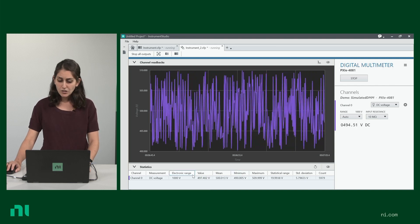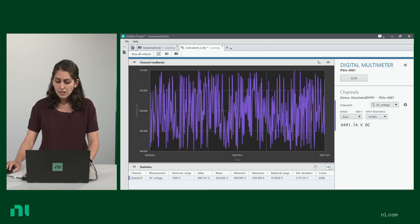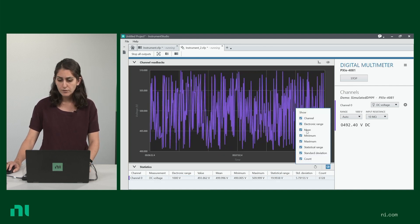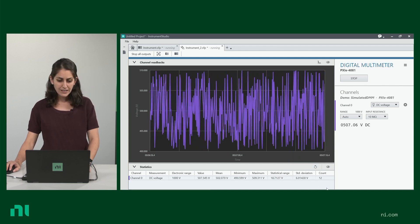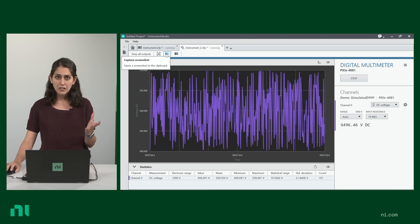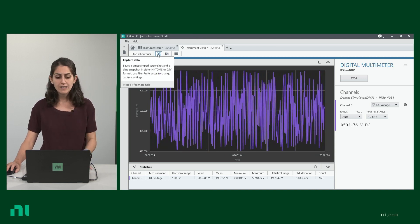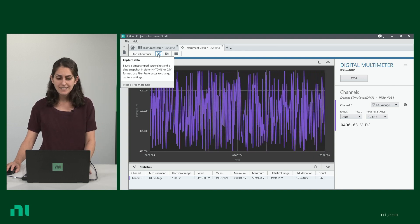Down here, you have some statistical information from the beginning of the signal. You can decide what information you see and what you don't, and you can reset it from right here. Finally, you can take a snapshot or a screenshot of your data, and you can also capture the data as both a snapshot and a TDMS data file.